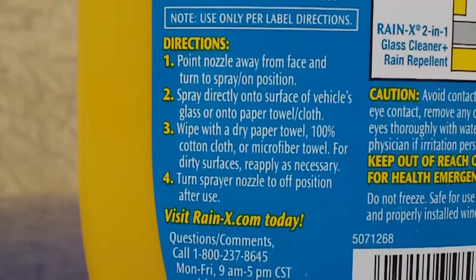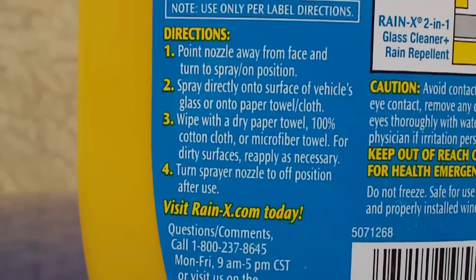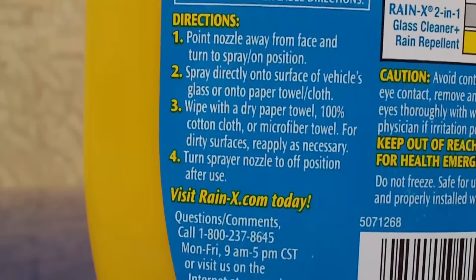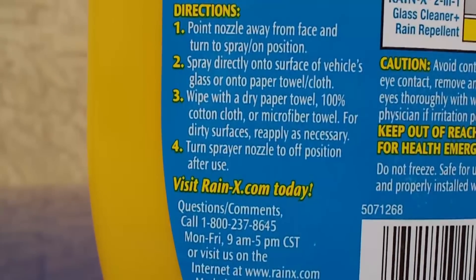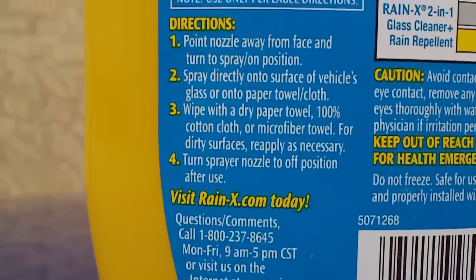Put nose away from face. Turn it on. Spray onto the vehicle's glass or onto paper towel or cloth. Wipe with dry paper towel, 100% cotton cloth or towel. Then turn it off. Supposedly, in order for it to be effective you'll need to do more than one application — two, in other words.